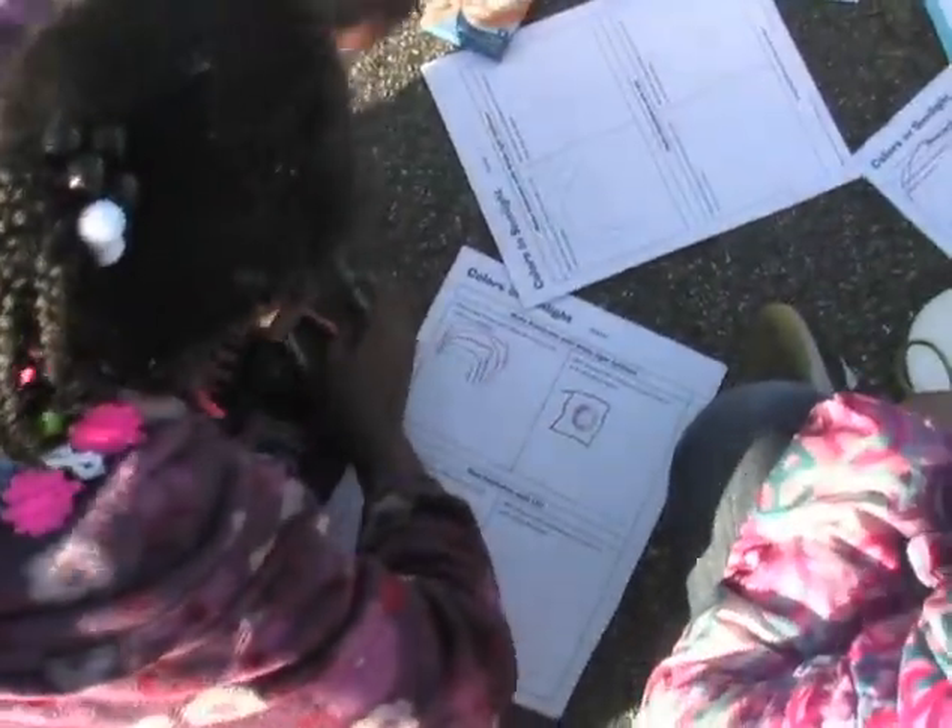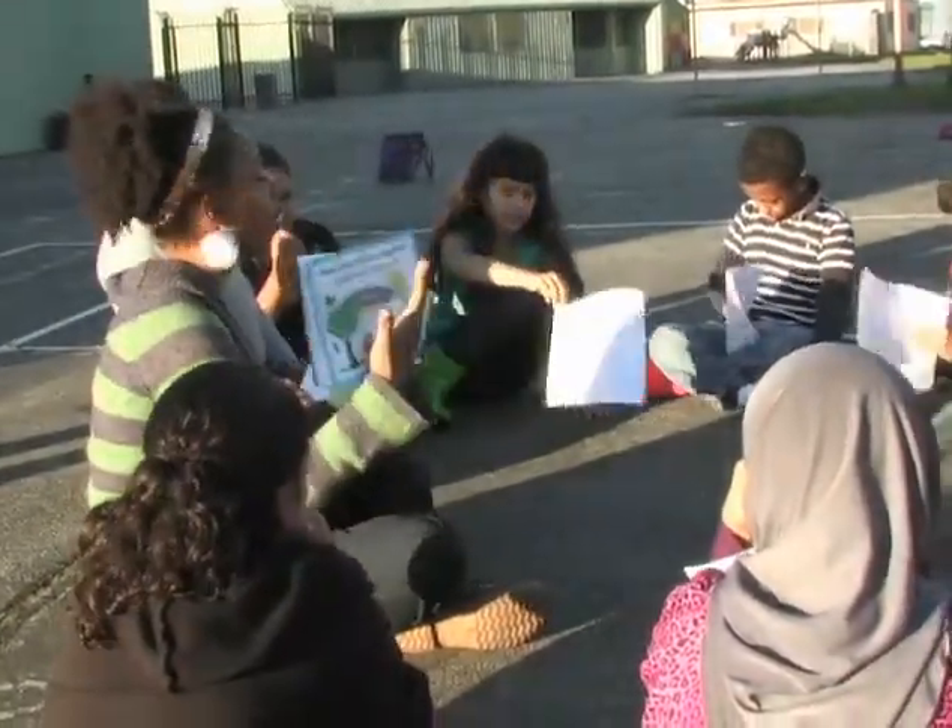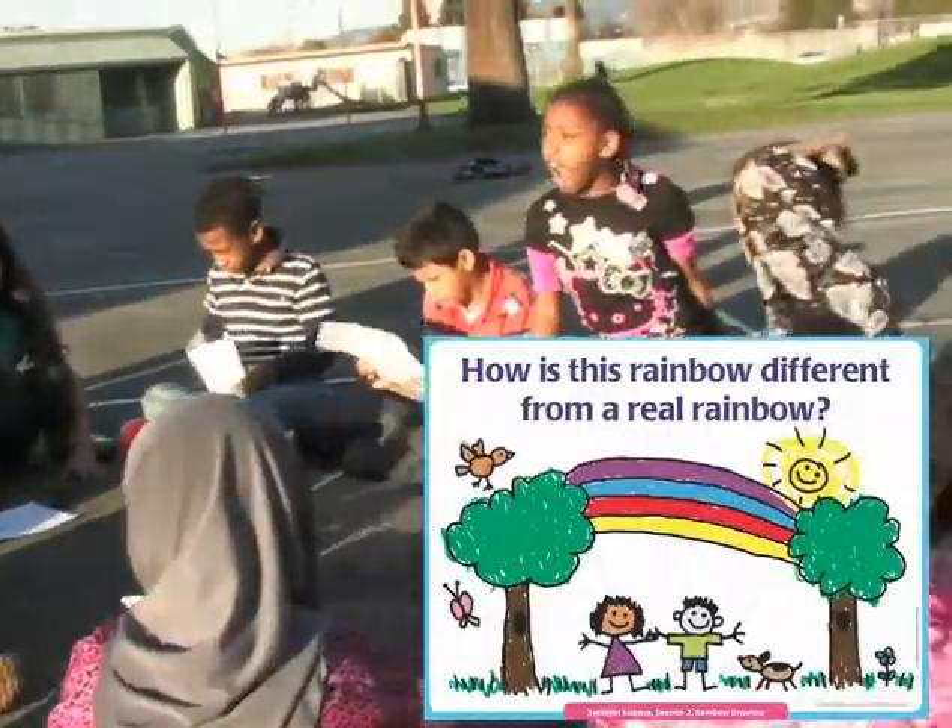These shapes can be very interesting. Afterwards, the kids compare the rainbows they just made with a typical drawing of a rainbow, considering how this rainbow is different from a real rainbow.